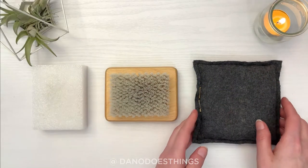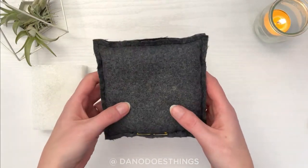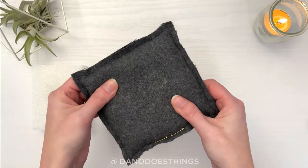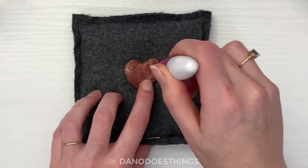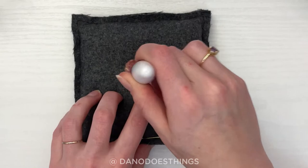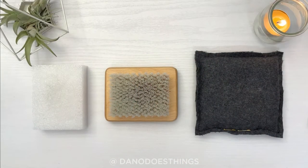My personal favorite is one that I made, which may seem ambitious for a beginner, but I just wanted to provide some options. The pros of this are that you can make it whatever size or shape you want, and it lasts a very long time. The con is that you do have to make it yourself or buy one online, which can be a bit expensive. At the end of the day, what kind of felting surface you use comes down to personal preference, but you can't go wrong starting with a foam block.